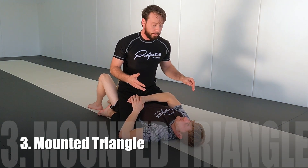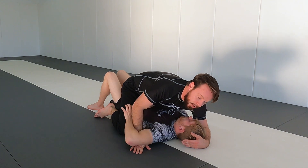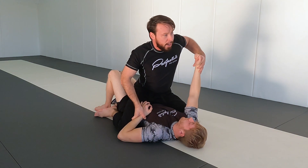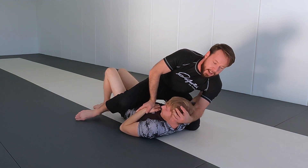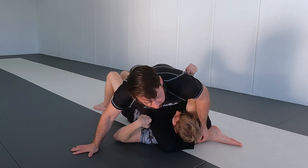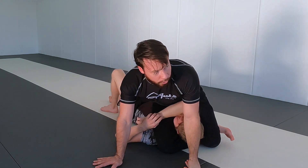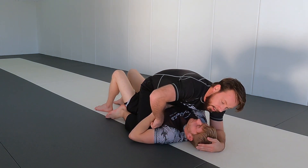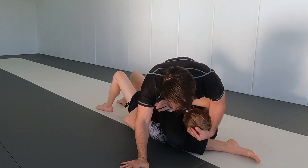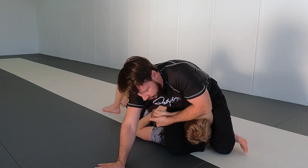The third mount attack is the mounted triangle — and these all chain together nicely. If I'm trying to get the underhook and I can trap the arm, I can go to a mounted triangle. It's even easier if his arm is already across my body. I pin his hand under his head, keep weight on my left side, lift the head, and shoot my right leg over. I bring the arm across, hand goes to my ankle, keep weight on my right side, and freely lock the triangle. Everything gets heavy, and if needed I can also attack the arm from there.